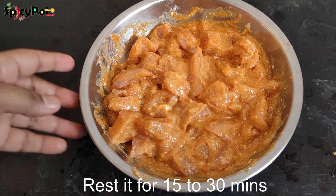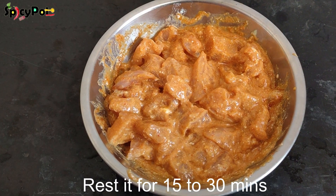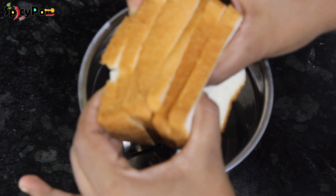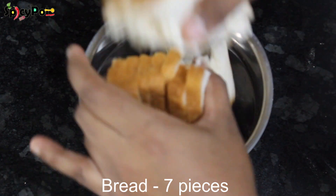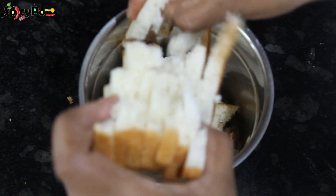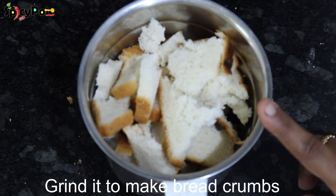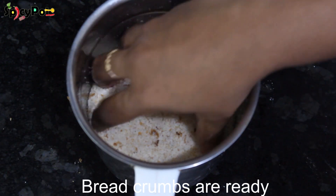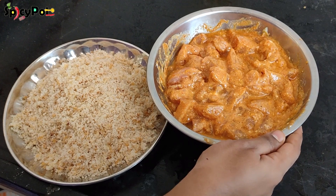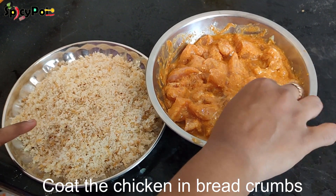Let's mix it well for 15 minutes. Let's mix it well in a mixer jar into small pieces. Let's mix in the bread crumbs and coat the chicken well until soft.